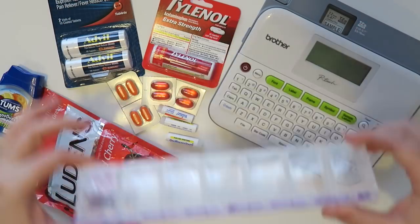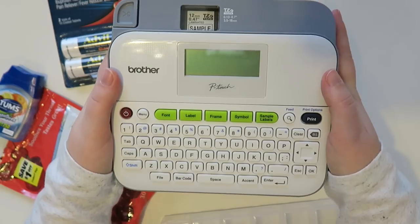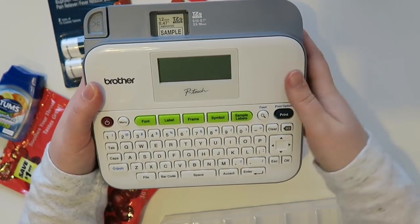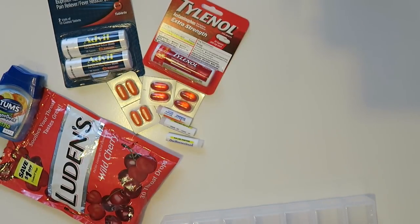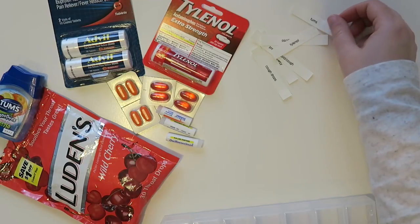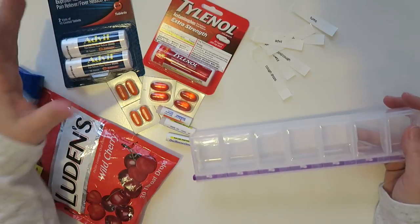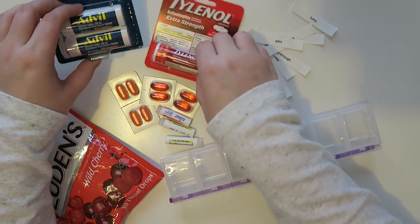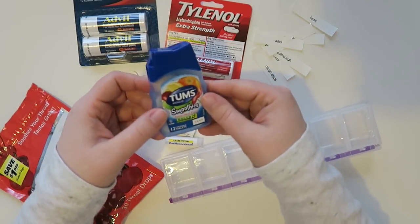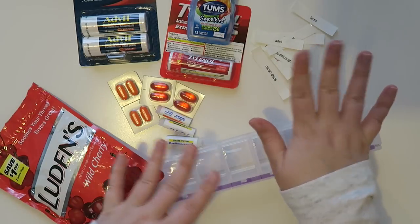So let's get on to the project. First of all I have my little Brother P-Touch label maker. I have already created my labels, and I'll link it down below if I can find it. I wrote out all of the different things that I want to put in here. I want to use this for everyday kind of use, so I wanted some Advil and Tylenol, also some Tums if you eat something that just isn't agreeing with your body, and then some cold and flu kind of things.